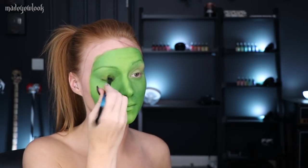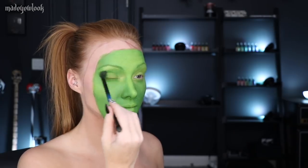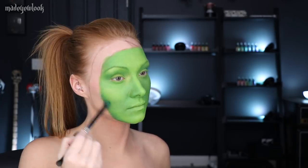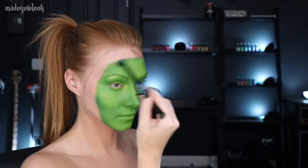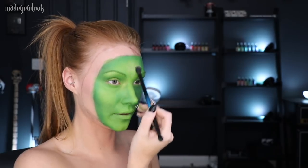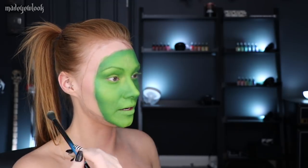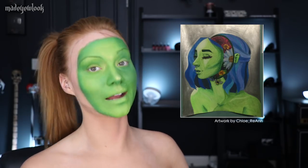Before I actually do the contouring, I'm going to prep my eyes. I'm also going to apply some lime green eyeshadow to my lids and then a little bit of a darker green to my crease. I'm then going to continue that darker green to create my shading. I'm also going to add a little bit of white to highlight some areas and a little bit of lime green over that. Using green and a little bit of black, I'm then going to fill in my eyebrows and line my eyes using black eyeliner.